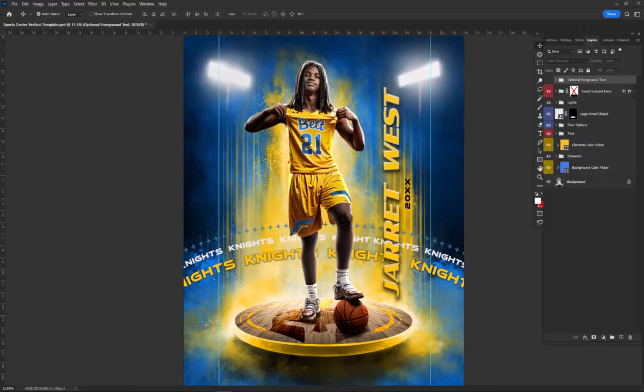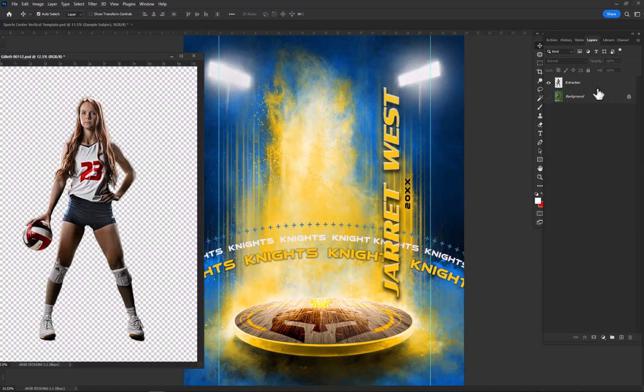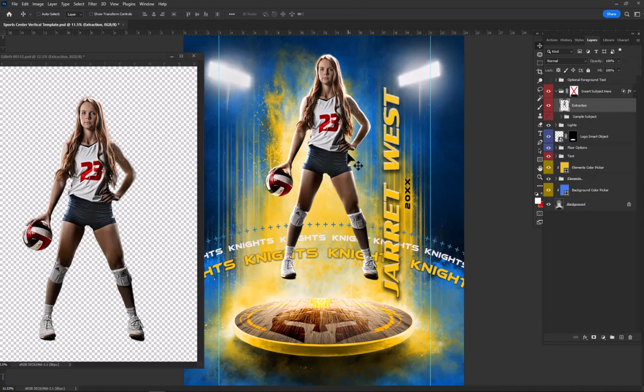There's a full tutorial that will come with the instant download. You're going to open up the Insert Subject Here folder, shut off my sample subject, and have a subject that you've extracted. I've originally photographed this girl on green screen — you don't have to use green screen, you just need to be able to extract your subjects somehow. I like green screen because I have an action that makes it simple and easy. They're automatically extracted, and I simply drag and drop them into the template and then position them where they need to go.